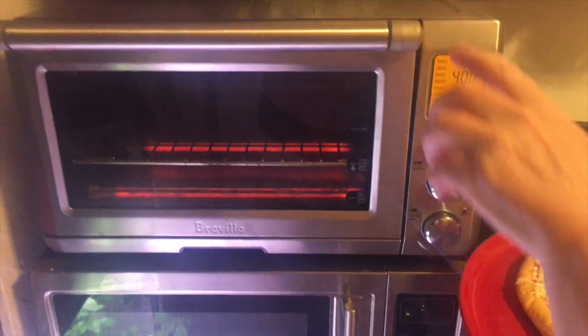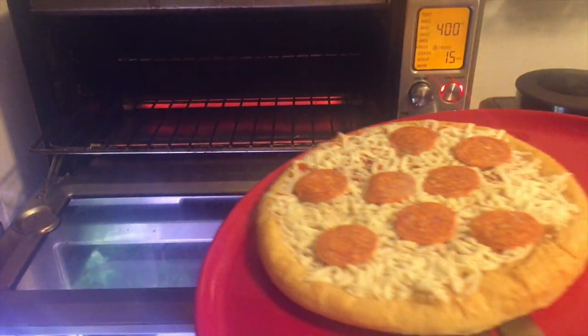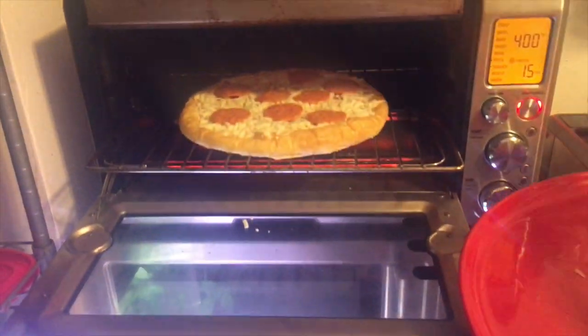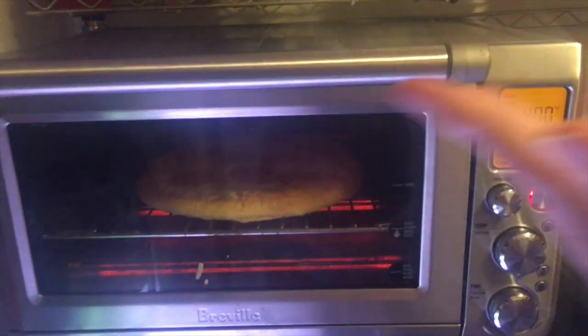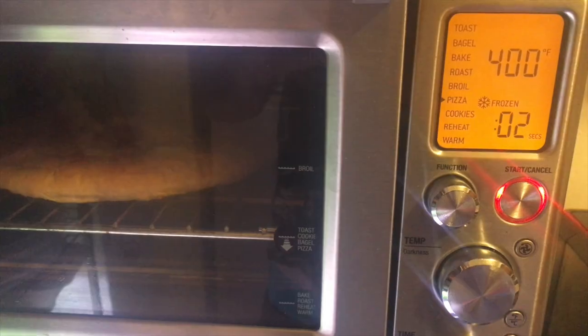As you can see, the drawer opens up and the shelf pulls out just like that. It's easy to get access to whatever you're making. So in goes the pizza. And we wait 15 minutes, as we like the crust a little softer.